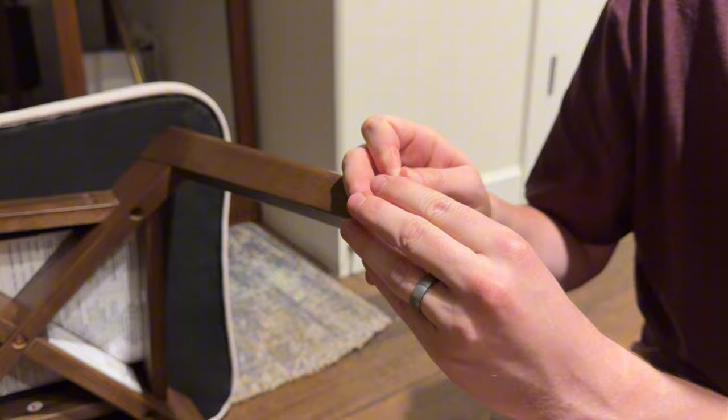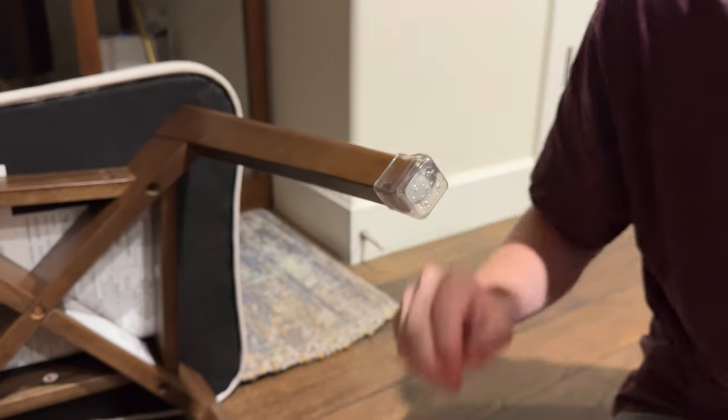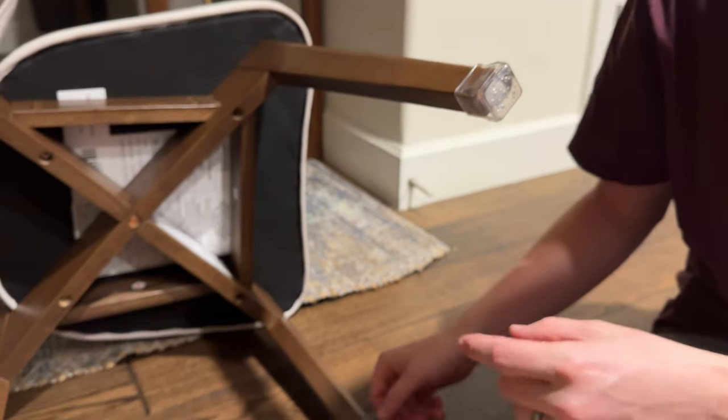Same thing — I'm just going to stretch them on the chair just like that, and I'll do the bottom ones next and show you how they work.